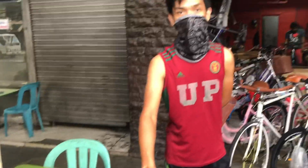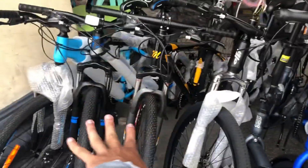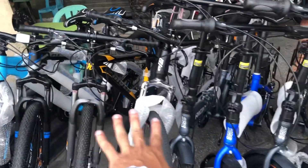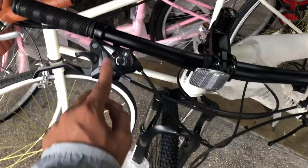Ito naman. Turk na — 8,000. 27.5? Yes. 3x7 na rin siya. Maganda yung paps. Kung naghahanap kayo ng budget meal, or budget bike, ito na, bilhin nyo — abot kaya. Let's go dito. Ito, pangalakasan, maganda ng frame. 8,000 siya. Nakashimano na rin siya. 3x7.